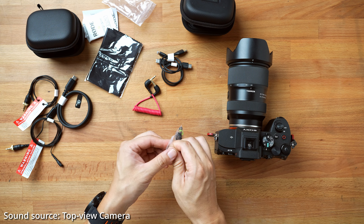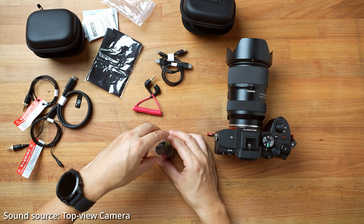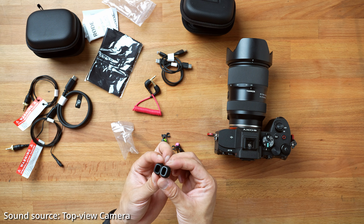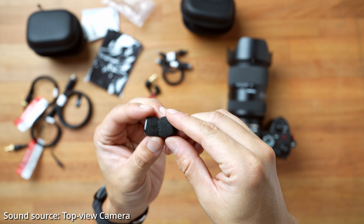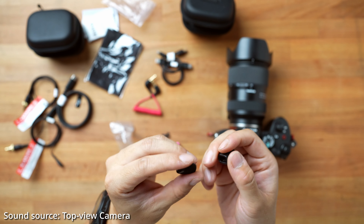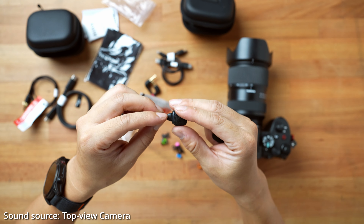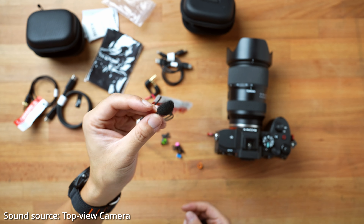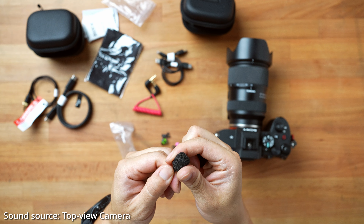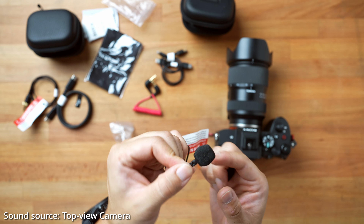Over here you have even more accessories. On top of the five dead cats, you also have two foam wind noise reducers right here. Pretty cute — looks like you can just stuff this on top of the mic like so, and it's still extremely compact. Very nice. This is fit by pressure — there's no clipping or whatever, it just pressure-fits on here.